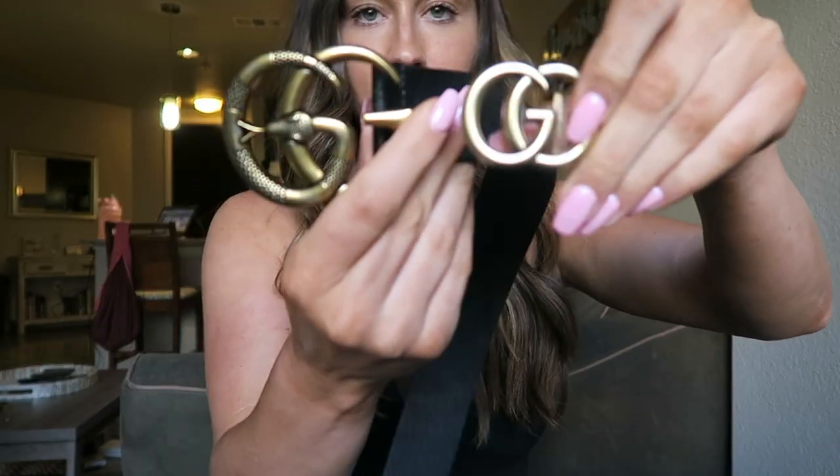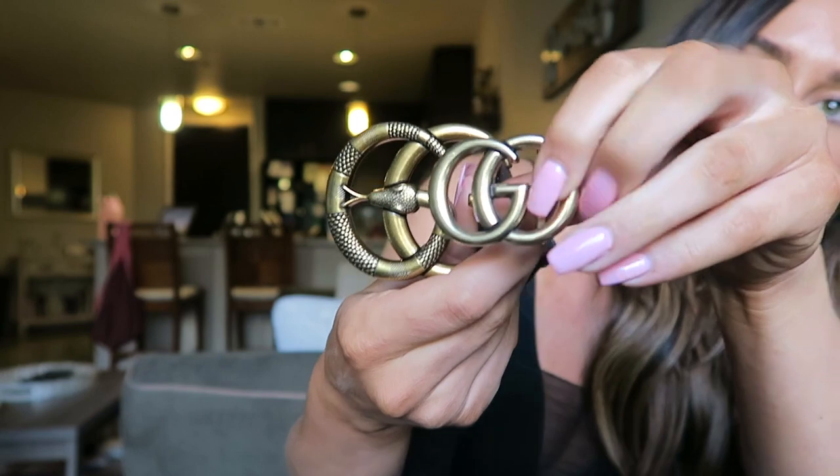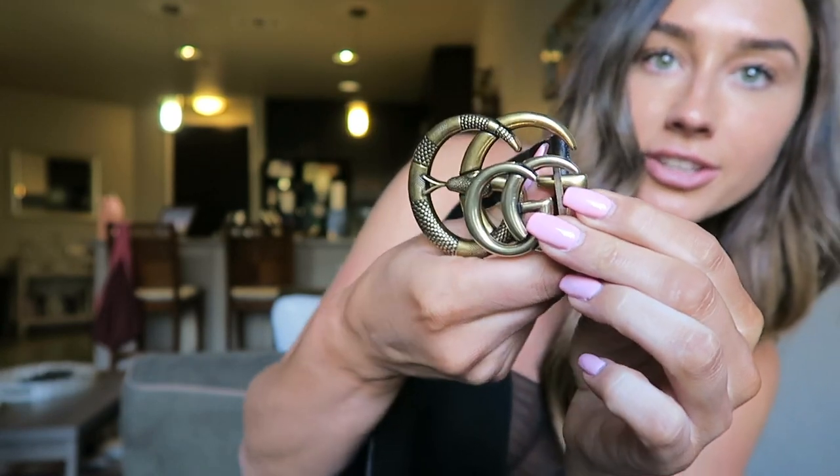Full disclosure: I was actually sent this belt for free. A company reached out and asked if I wanted to try one of their products, and I saw they had this and I was like, heck yeah — my fake Gucci belt just broke, why not get a new one and see how they compare. So let's compare them. Here's the broken old Amazon Gucci belt and here's the new one. The size difference is unreal — I didn't realize how tiny the old one was until I got this one, and honestly the tiny one doesn't even look real because it's so small.